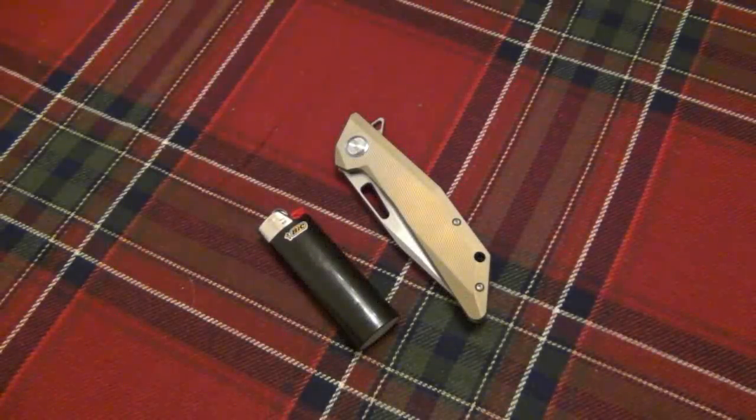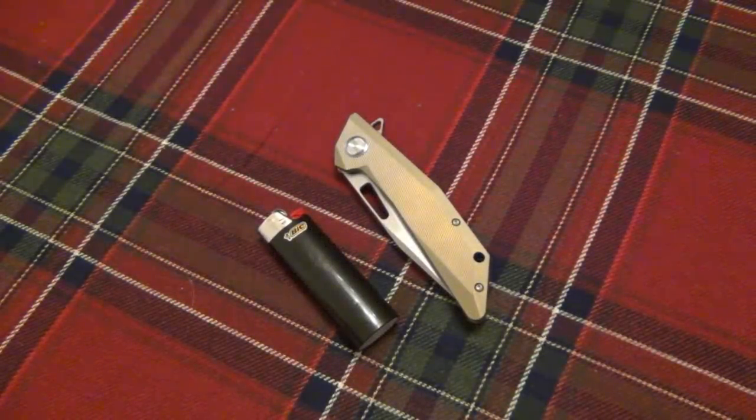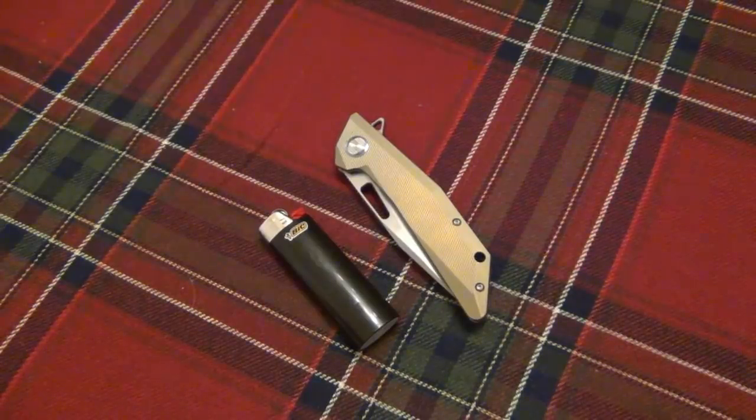What's going on guys, today I have a quick interesting video — something I just saw on someone else's video and I want to talk about it. It's a different method of opening flipper knives that I have never seen before. Maybe it's something you guys do all the time, I just never even thought of it before.